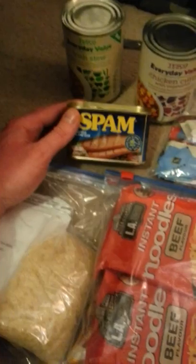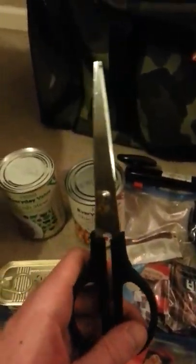Over here — a tin of Spam, shelf life until 2017. Protein, it'll add to the meal. A tin of Irish Stew, 2016. Chicken Curry, 2018 — two perfect meals. Also, a pair of large heavy-duty scissors and a tin opener — can't leave home without it, especially being a chef. So now I've got my little bit of paracord.